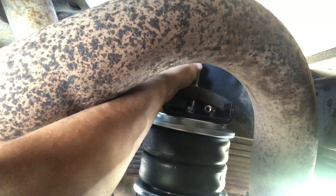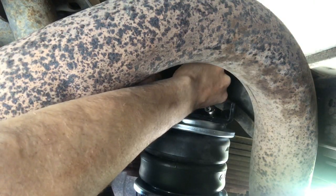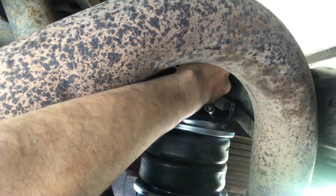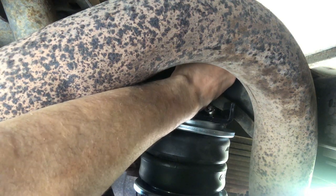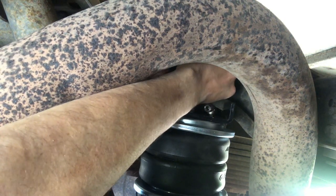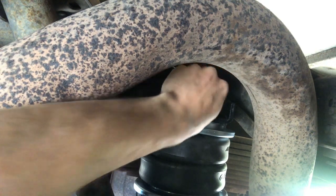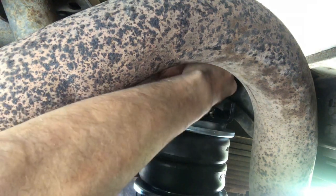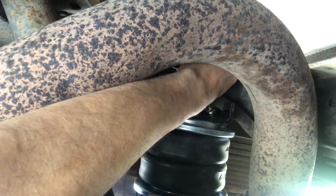I can't believe it, but I think I actually got that stud lined up. So right now I'm threading the fine thread into the spring, and then pretty soon it'll bottom out — there, just bottomed out inside the spring. Now I'm tightening up the lock nut on the top of the stud.